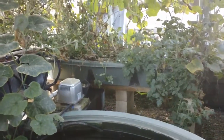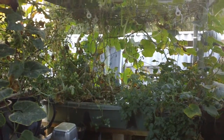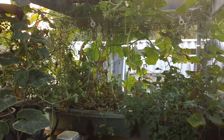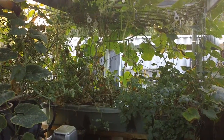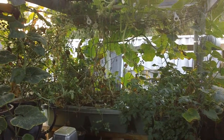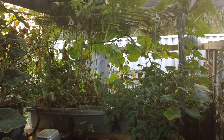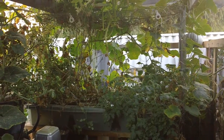On the grow bed you can also see there is a wire mesh frame that's secured to the base, and that comes with the system. It means that you can tie your lines — you can see the white line there — to tie the plants up.